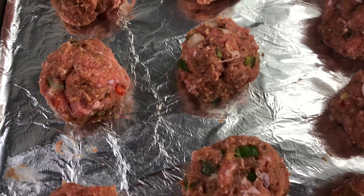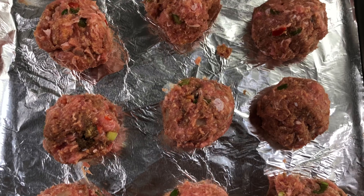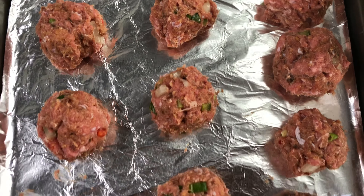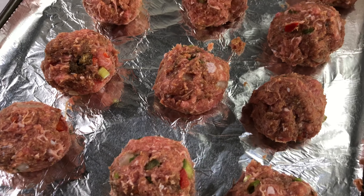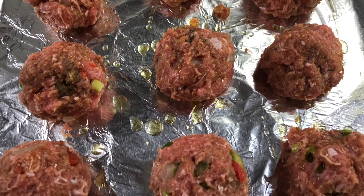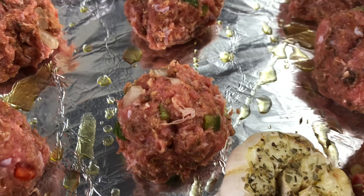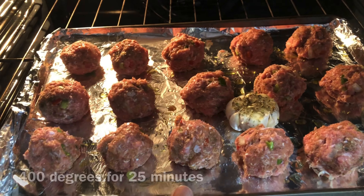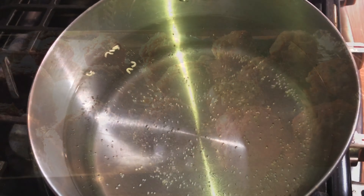Here are our lovely meatballs. I'm going to drizzle them with some olive oil, chop off the head of two garlics, and toss everything in the oven to roast while we boil the water to make our noodles. Okay, we are ready to go in the oven — let's go.